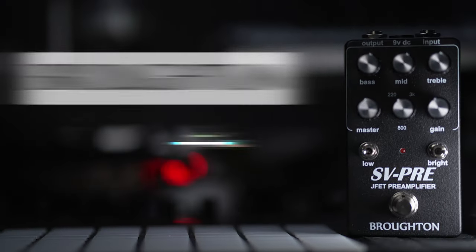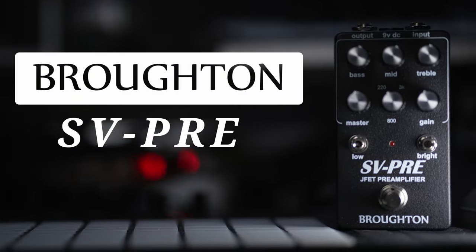Greetings, I'm Hondo and this is my review of the Broughton SVPRE. The signal chain today is going to be my modern vintage MVP4 into my Trickfish Bullhead .5k straight into Ableton.